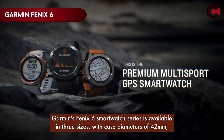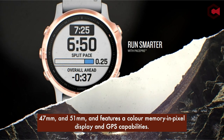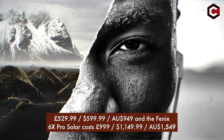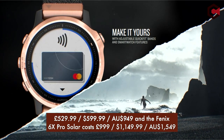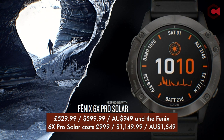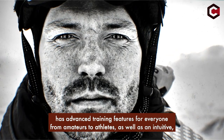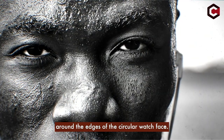At number 1, the Garmin Fenix 6. Garmin's Fenix 6 smartwatch series is available in three sizes with case diameters of 42mm, 47mm, and 51mm, and features a color memory-in-pixel display with GPS capabilities. The series has 31 sports modes and uses Garmin's Watch OS. The standard model costs $599.99 and features a super-light all-titanium body and solar panels for extra battery life. It has advanced training features for everyone from amateurs to athletes, with an intuitive customizable display showing up to eight activity measurements around the edges of the circular watch face.